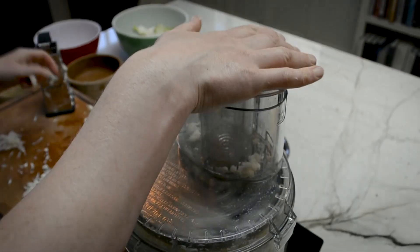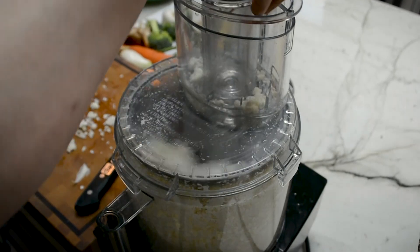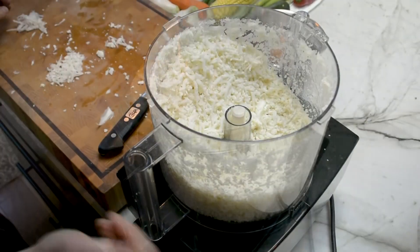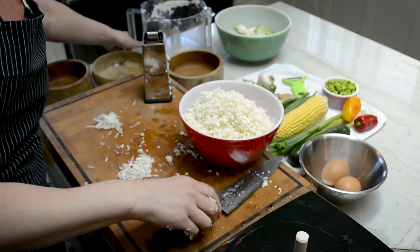If you have a food processor with a grater attachment, you could also do it this way by breaking the cauliflower down into smaller-sized pieces and feeding it through the food processor. This will save you tons of time doing it this way.